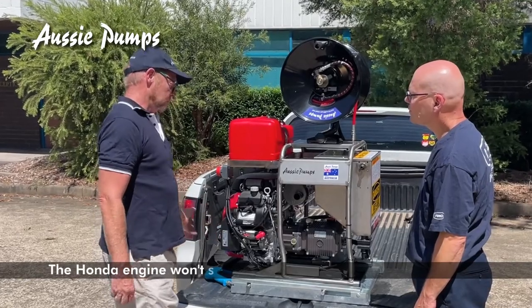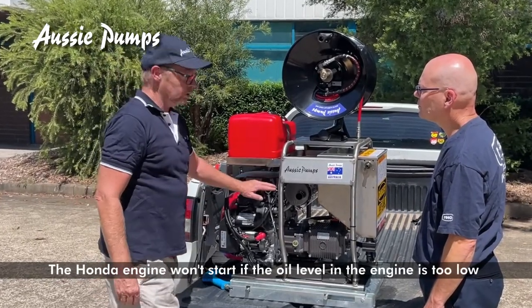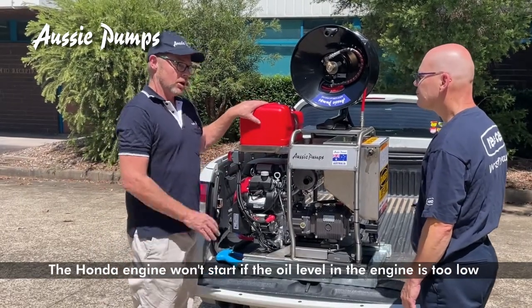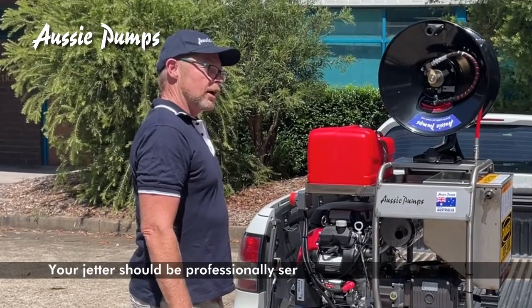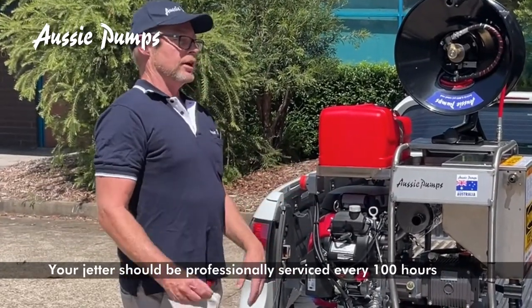With the engine you have a low oil cutout, so if you have low oil in your engine your engine won't start. You always need to operate the machine on a level surface. For servicing and changing the oils, you should do an initial first change after 50 hours and then we recommend every 100 hours or so.